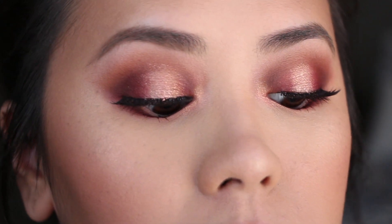Alright, so this is the complete look. I hope you guys enjoyed watching this talk-through get-ready-with-me video. If you like these types of videos, let me know by giving it a thumbs up and sharing on social media — it really helps my channel. If you haven't subscribed, please subscribe. I do a video every single week for you. Thank you so much for watching — I hope you have a great Valentine's Day with your loved ones. See you next time.